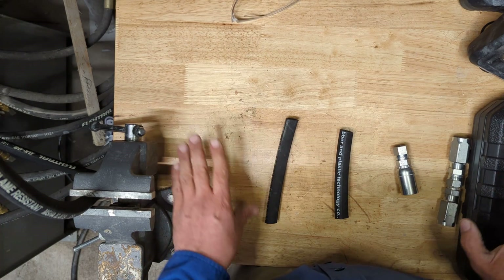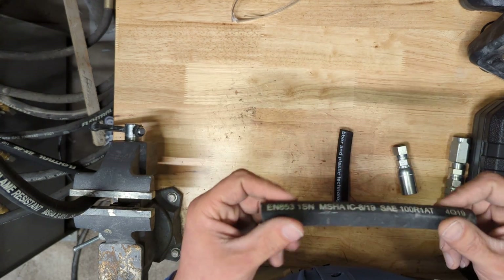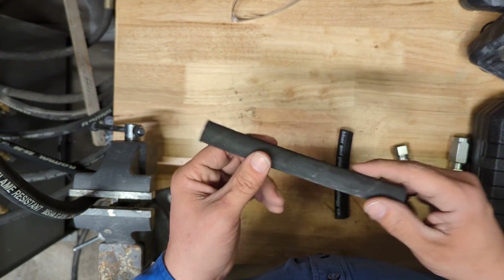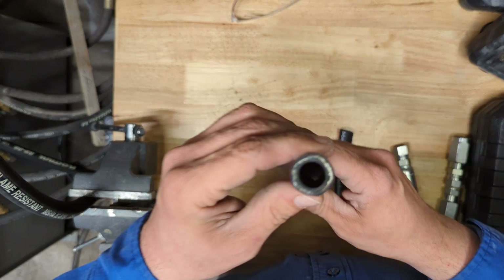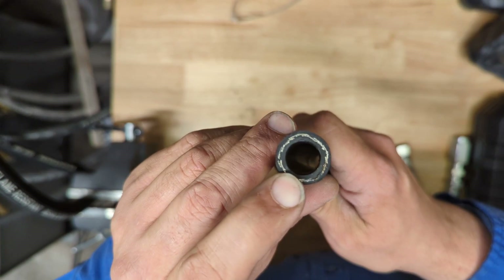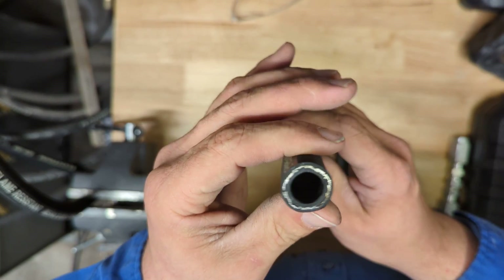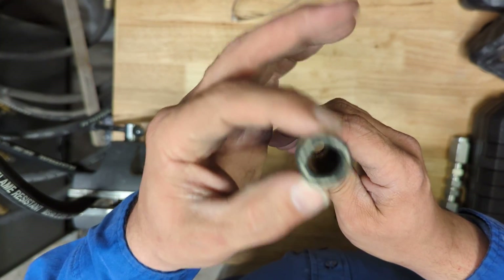First I want to talk about the materials I've been using. This first one is a sample of our 2325 psi half-inch hydraulic hose. This is pretty much standard what everyone's using across the board. The half-inch measurement is an inner dimension, and when you're sourcing your hose it's very important that you know both the inner dimension and the outer dimension.